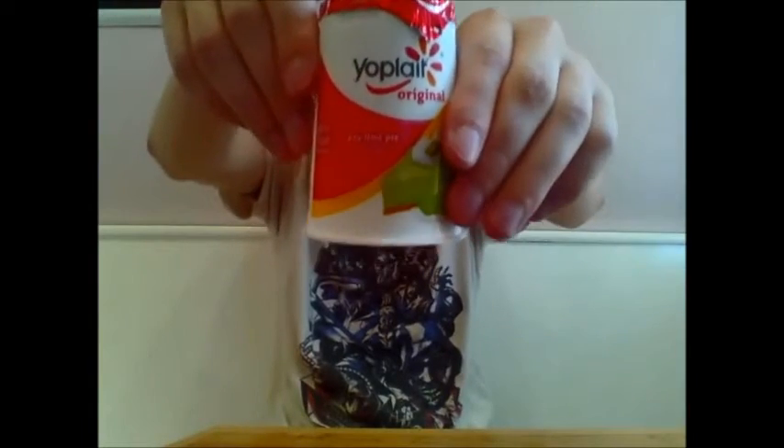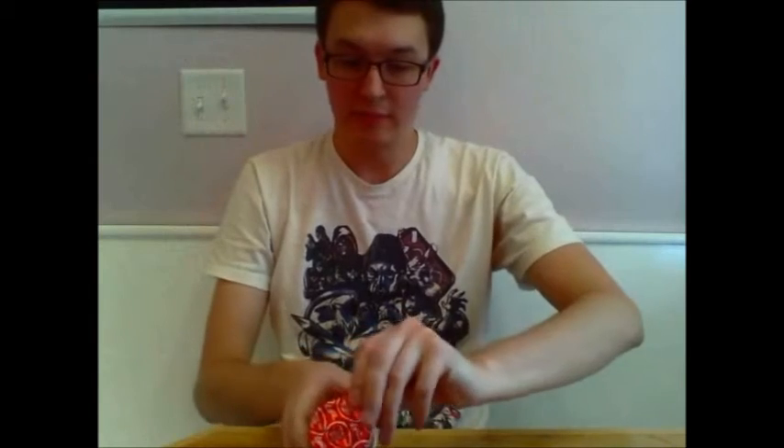So we're gonna switch over to a different yogurt now. We will be switching over to a key lime yogurt. So again, first step: remove the top. Lift off the yogurt. Okay, now the first spoonful.